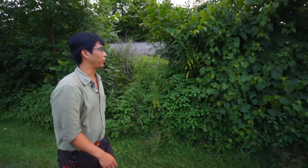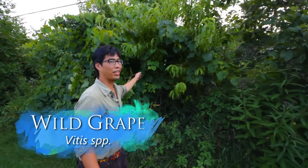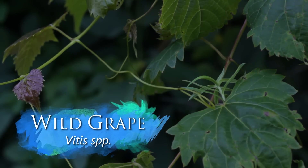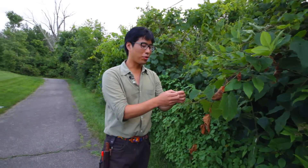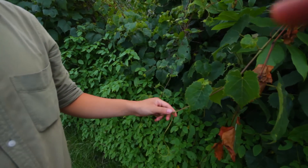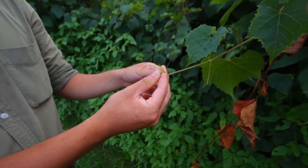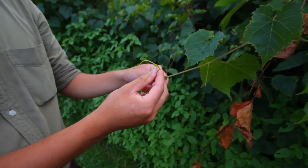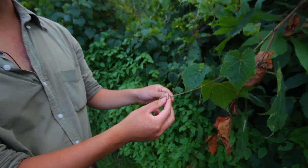There's more stinging nettle and jewelweed here, and all these vines here are grape leaf. You can see the little tendrils coming off. There is a look-alike called moonseed, but it won't have these two little tendrils. Moonseed has very similar berries and you don't want to eat those because they're toxic. This is just wild grape, and sometimes you'll see little bunches of grapes growing — you can pop those in your mouth when they're dark purple.